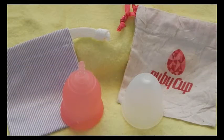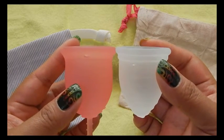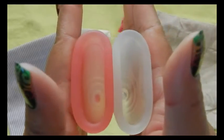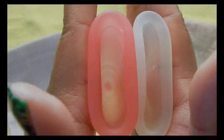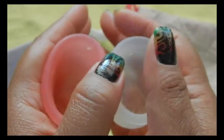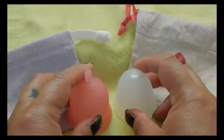This is the medium Ruby Cup. Medium is the larger of the two sizes that they offer. I don't know why they named it medium — you can let me know in the comments below if you read why they went with medium for the larger cup. So inside the Lena Cup and inside the Ruby Cup. And the rims. And that was the Ruby Cup in size medium.